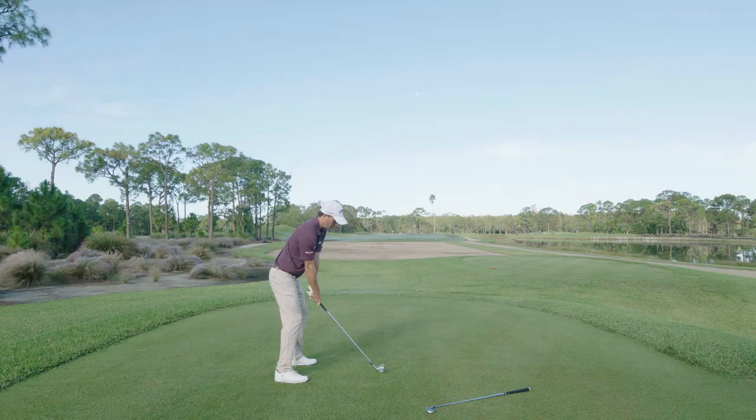All right guys, I'm out here to do the Rogue-X challenge. I'm going to hit my Gamer 6 iron versus the new Rogue-X by Callaway, see which one goes further.